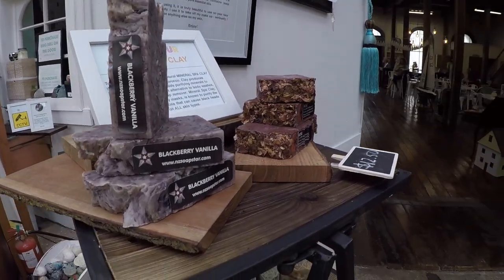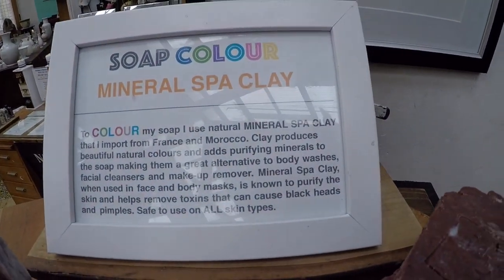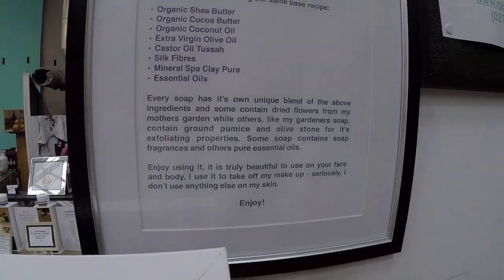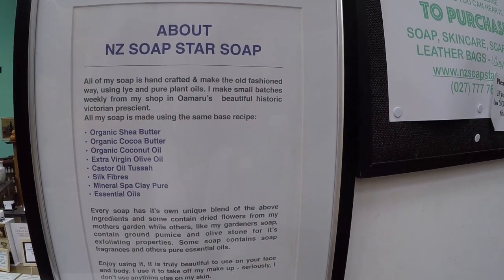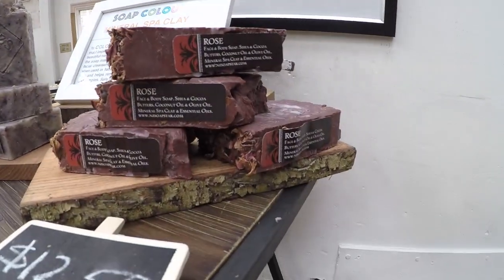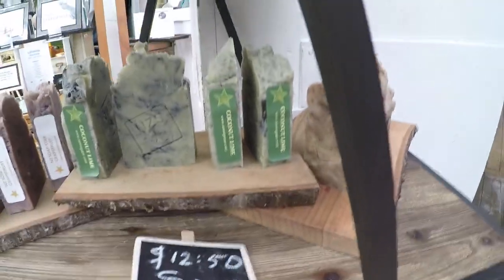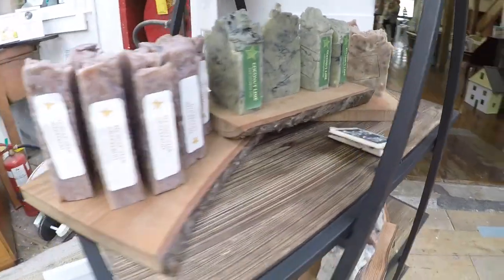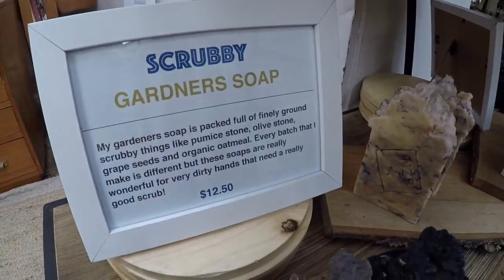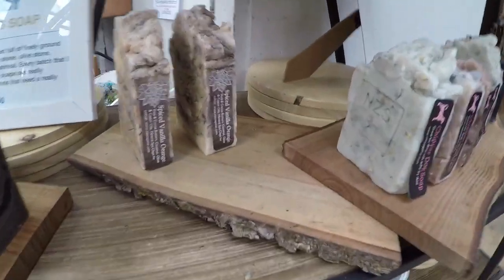Hello everyone, it's Gina Tatum here from NZ Soapstar in New Zealand. I've finally gotten around to making a video on soap making. Today I'm going to be showing you how to make hot process soap using organic shea butter, cocoa butter, olive oil, coconut oil, castor oil, silk fibers, and mineral spa clay for color. I've also got a couple of tricks to share — a lot of you struggle with soda ash on your soaps, so I'm going to show you how to use beeswax so hopefully you'll never have to deal with that issue again.